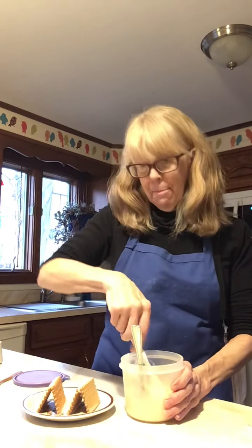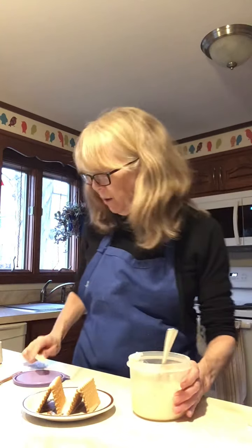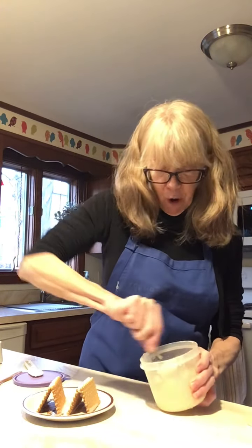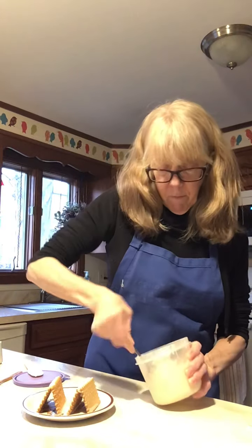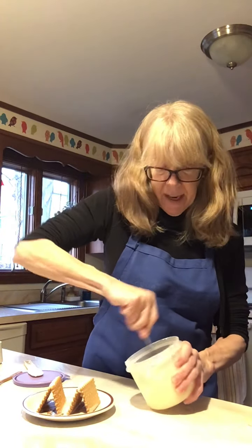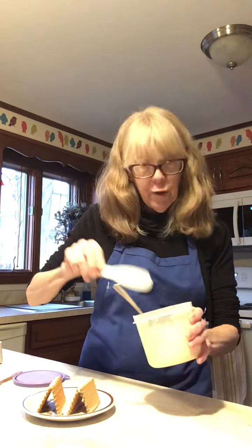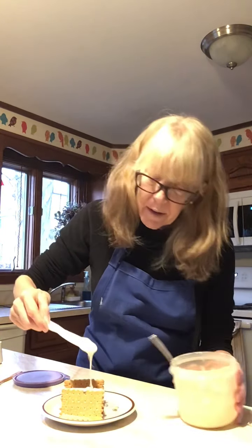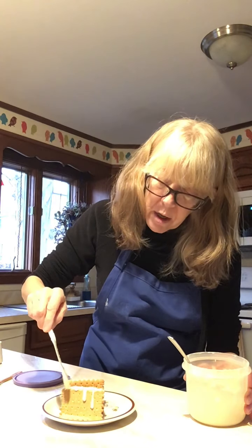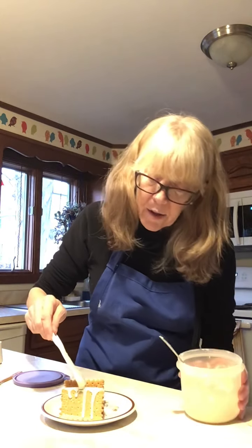Again, I did not make a special trip to the store for any of these ingredients — I just used what I could find in my cupboard. This is also good for your hands because with one hand you're holding your bowl and with the other you're stirring and mixing. I'm going to use my spreader and drizzle some of this right over my house, just like snow or an ice storm.